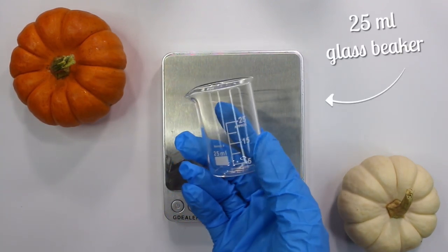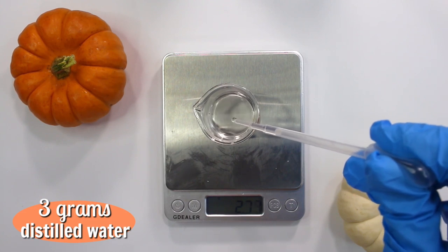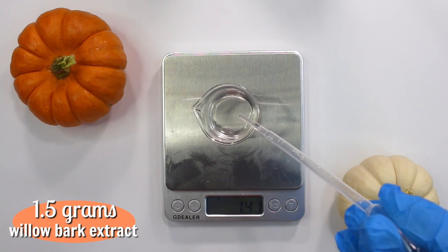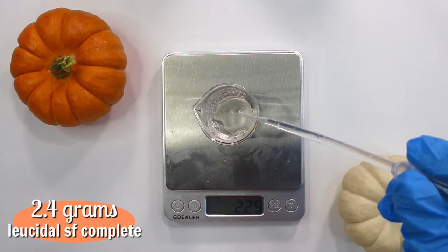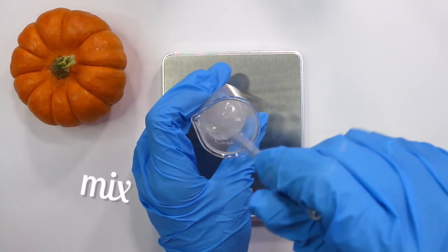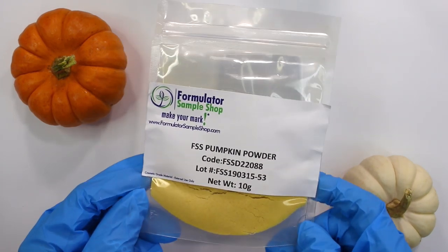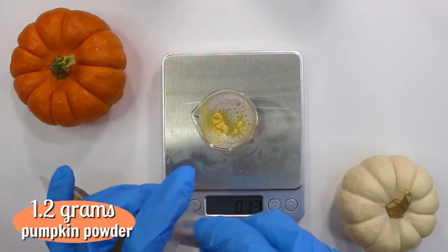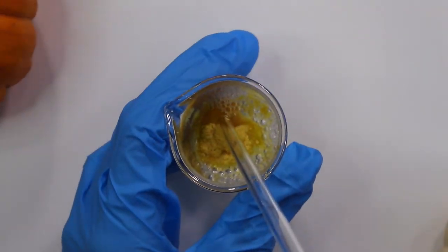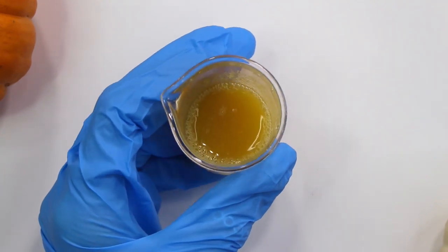While those are heating, I'm using the 25 milliliter glass beaker to weigh out the cool down ingredients. I started with 3 grams of distilled water — taken out of the water phase — to help dissolve the powdered ingredients. Then I added 1.5 grams of willow bark extract to help with exfoliation, 2.4 grams of Leucidal SF Complete as the preservative, 1.2 grams of DL-panthenol, and 1.2 grams of pumpkin powder, mixing until fully dissolved.